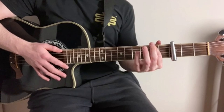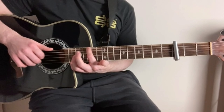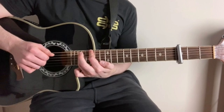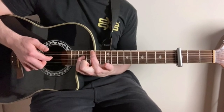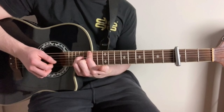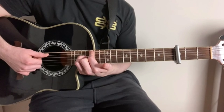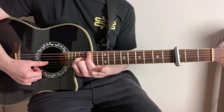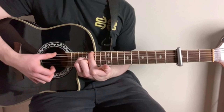For this riff, we're going to start up here on the 15th fret of the low E string. So we've got our index finger on the 15th fret of the E string. Then we've got our little finger on the 17th fret of the D string. And then finally, our middle finger on the 15th fret of the G string. So we're on 15th fret of the low E string, 17th fret of the D string, and 15th fret of the G string. It's quite a squeeze, but when we play that, we've got this nice chord here.